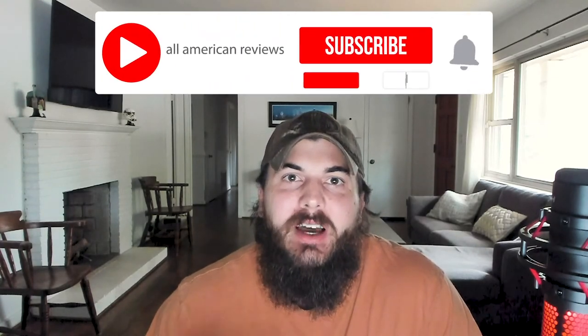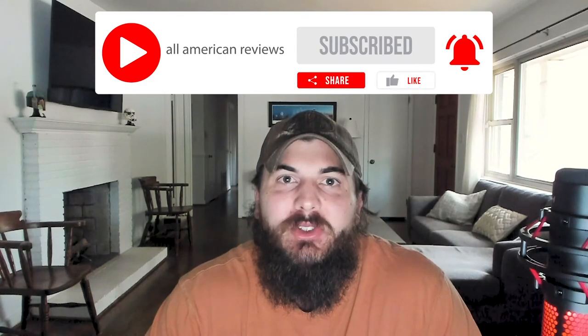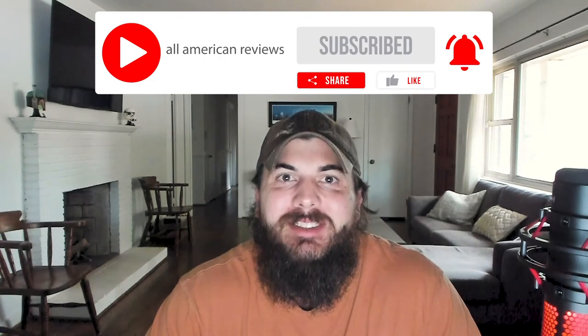That's it for this video on how to find shoes made in the USA. If y'all have any questions, shoot us a note at All American Reviews or leave a comment below — we'll find out for you and write something up. If you liked this video, give it a thumbs up, subscribe to our channel, and thanks for supporting your country by shopping American-made. See y'all next time.